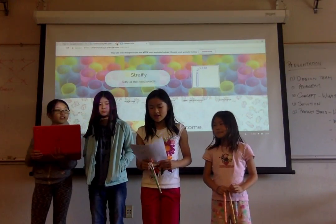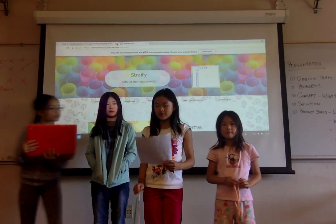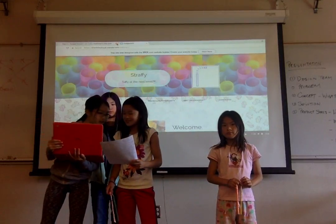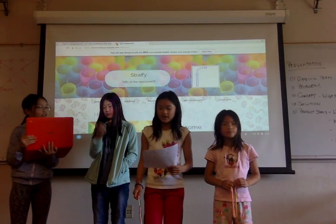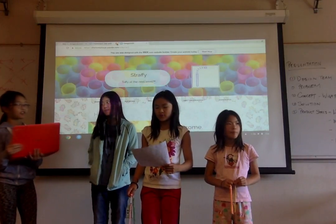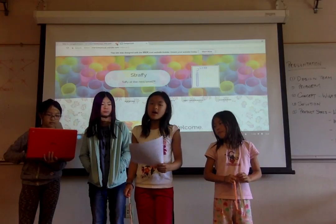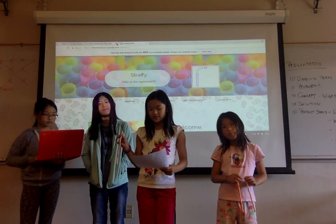My name is Lawrence and welcome to Straffy. As the president and CEO of this great company, you can be sure that my company and our great team have been working very hard to make this company a success in just a week. A Straffy is a straw made of saltwater taffy mixed with vitamins for health.